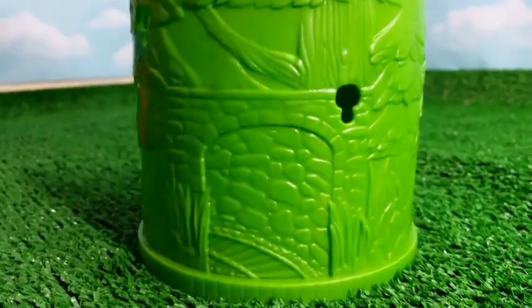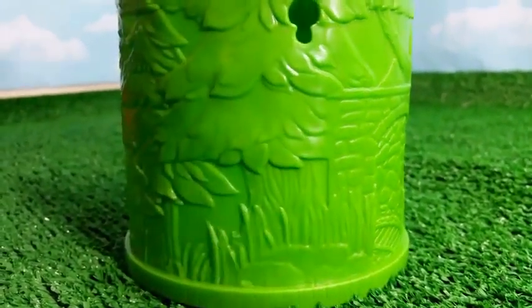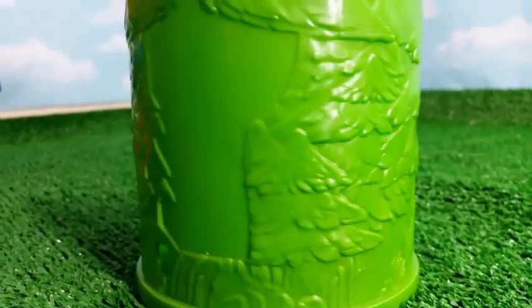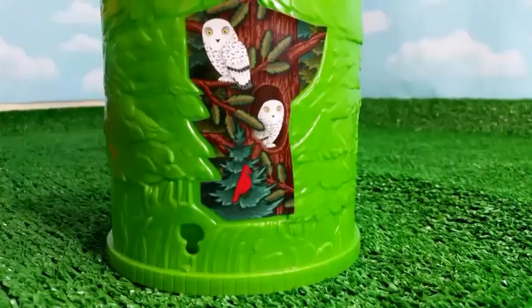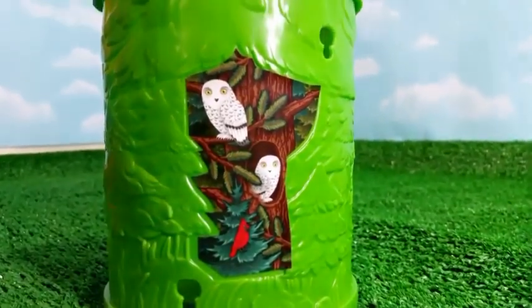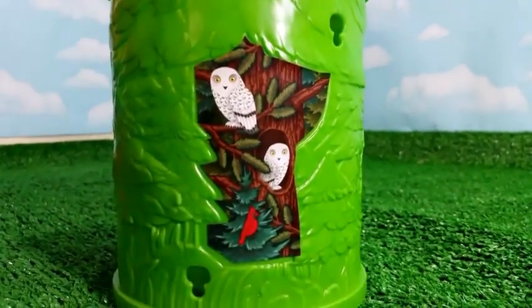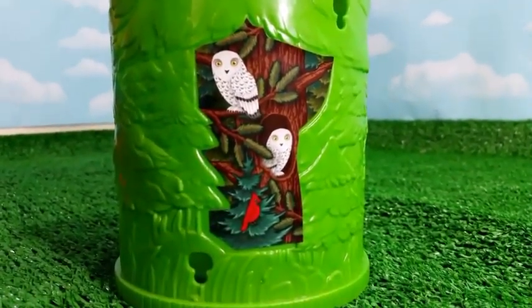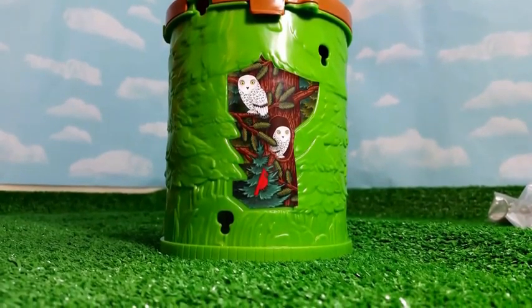And here comes the track. Wherever you see the blank spots, that is where you put the sticker. Look at how it looks after you put the sticker — it looks really cool.